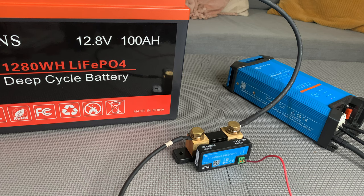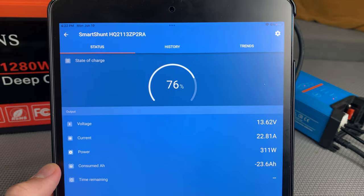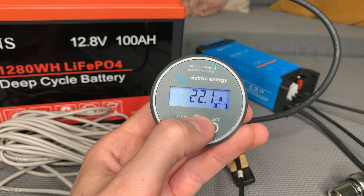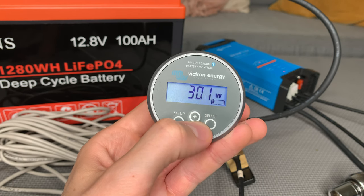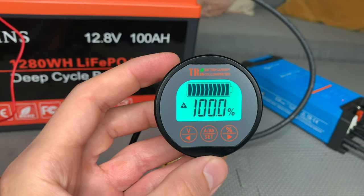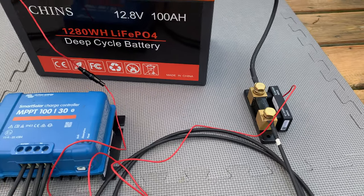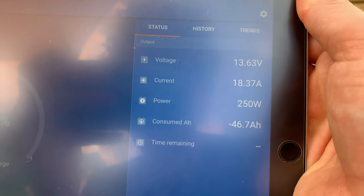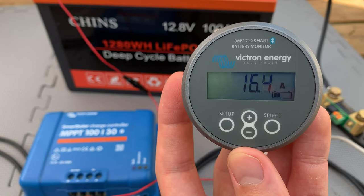I then tested how each monitor works during charging by charging the battery using a lithium battery charger and also using a 300 watt solar array. The charging rate was around 20 amps or 300 watts at its peak. The Renogy and Ailey monitors both visually indicate charging via a flashing screen. With the Victron monitors, you actually have to look at the specs and see a positive current or power value to know that charging is happening. Otherwise, all of the monitors performed as expected during charging.